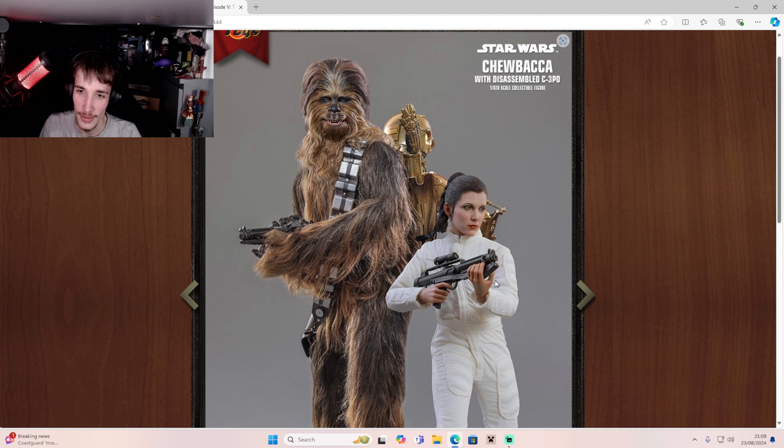Here's Princess Leia. I'm not sure if that's a reissue, or is that one we've already had? But it looks good. They look good together.